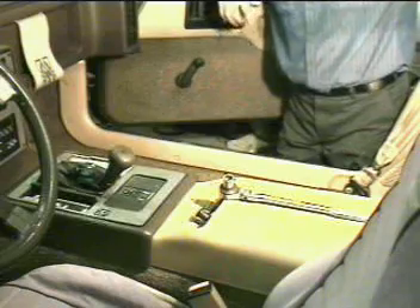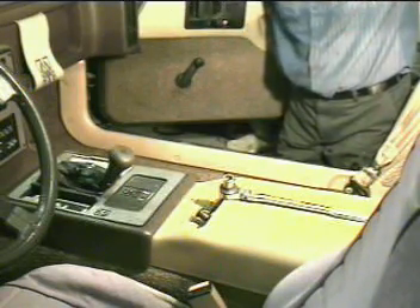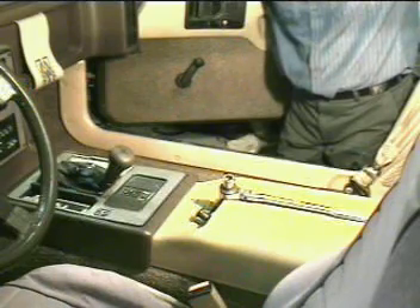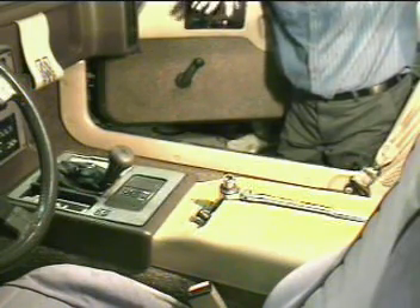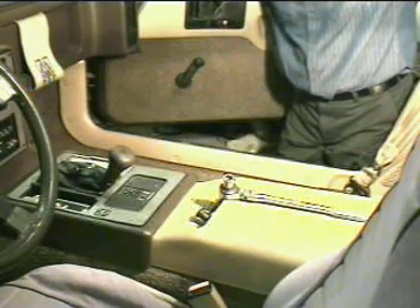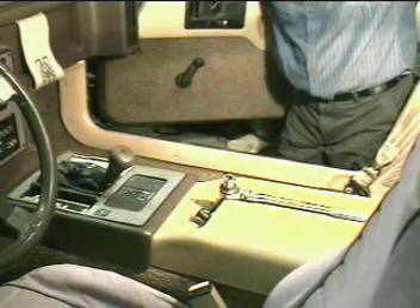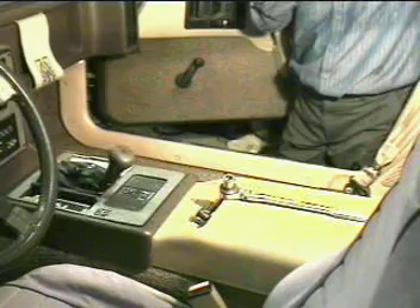You do not have to take your seat out to do this. I actually recommend you do not take your seat out, because we need the seats in place to help hold the headliner up and keep it from breaking when we're in the final process of removing or installing it.